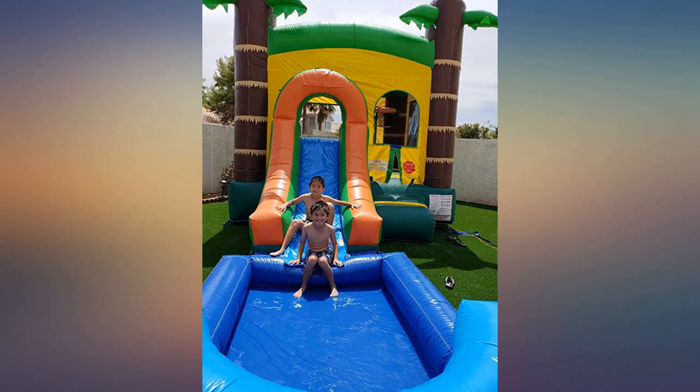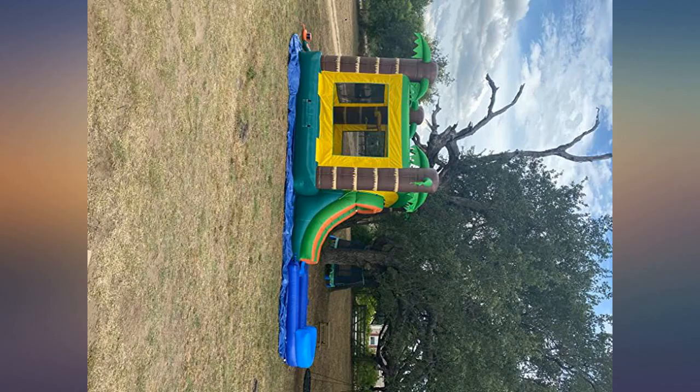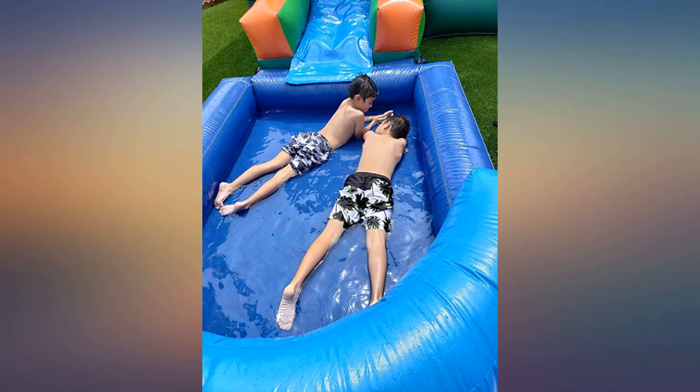Had 7 kids on there with tons of room remaining. The slide is about 5.5 feet from the ground when fully inflated. The pool is only 8 inches deep, making it much safer for babies and toddlers, but deep enough for little kids to slide into.